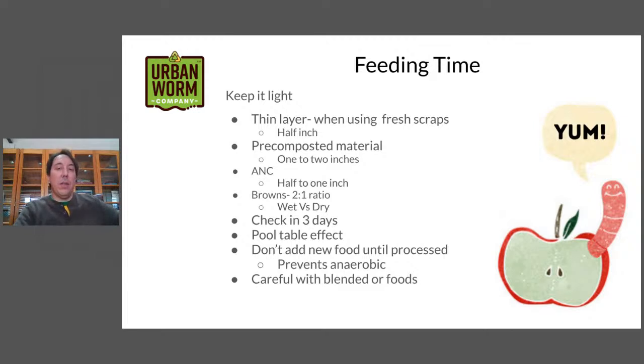After you've added your food, it's best to leave it alone for a few days and then check back — I usually like to wait at least three days, sometimes even a week. Check if your worms have processed it. If they haven't, let it go another three days. What you're looking for is the pool table effect, where the worms have processed all the material and instead of a chunky top to the worm bin, you've got a nice smooth surface — it looks like felt on a pool table, nice and level. If it's not smooth and small particle size, let your worms work through that material.